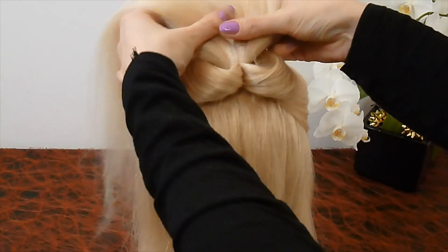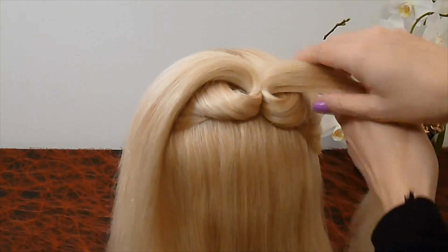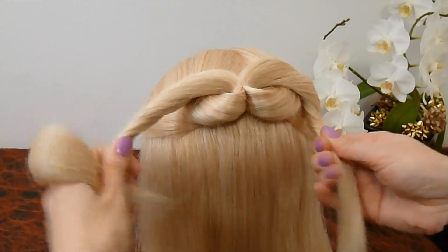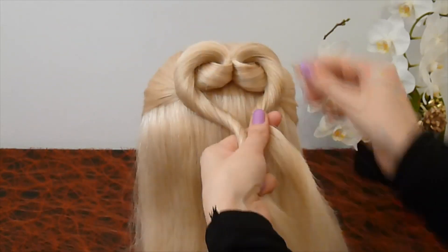Now split the hair into two equal strands. First twist one strand, then the other strand and secure both strands with an elastic.